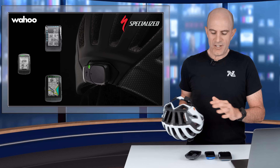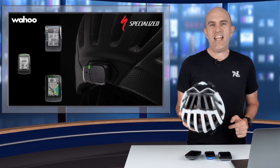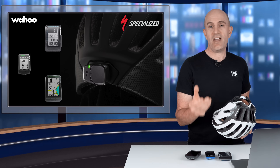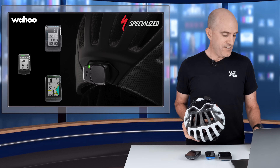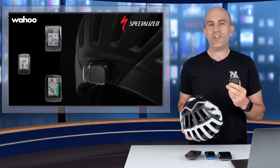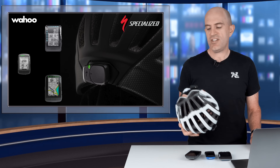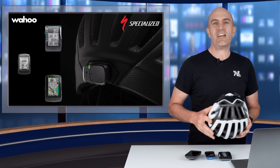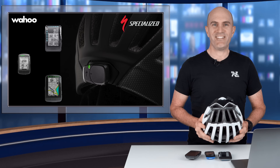So there we are — an overview of the Wahoo integration with the Specialized ANGY sensor. A lot less clunky than having to pull the mobile out for starting, stopping and cancelling any false positive. I'm interested to see if Garmin will do any integration in the near future, because it's definitely what was lacking for the ANGY sensor when it first came out. Thanks for watching — remember to hit thumbs up if you like this video and subscribe to support the channel.